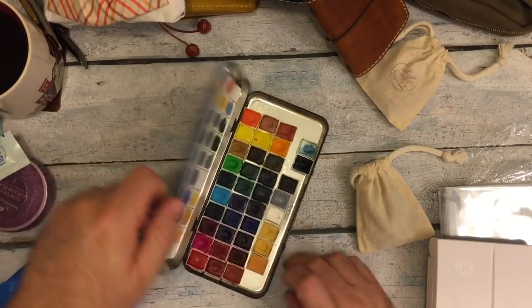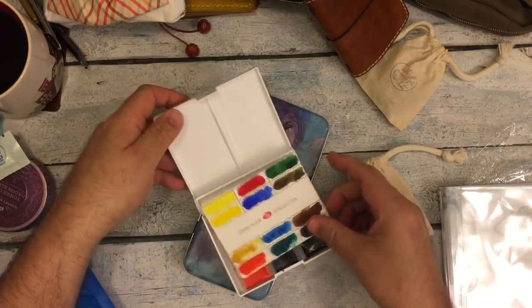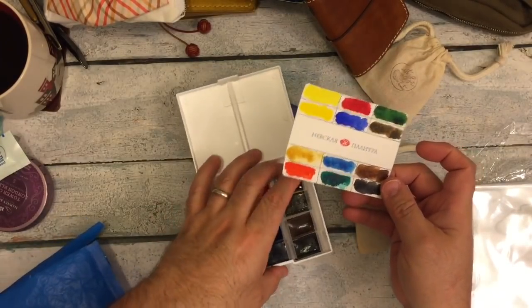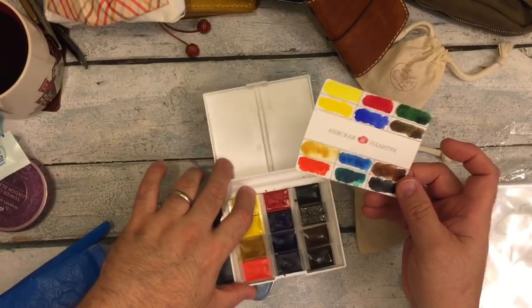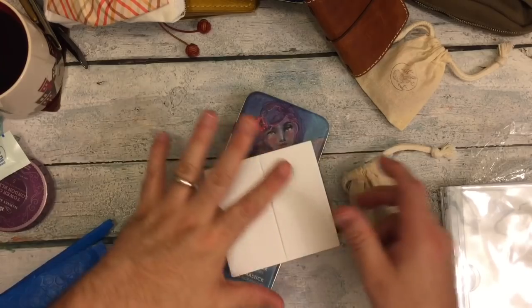The duochrome blue. Of course, I have to have my St. Petersburg watercolors. Those are my little favorite travel palette of 12. Really good for mixing.